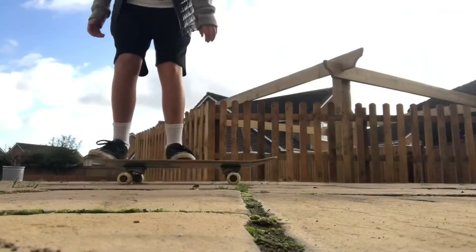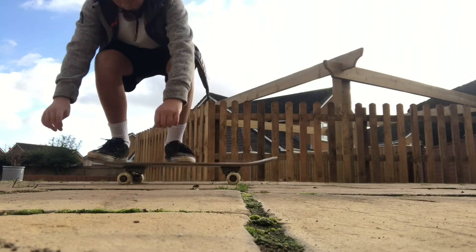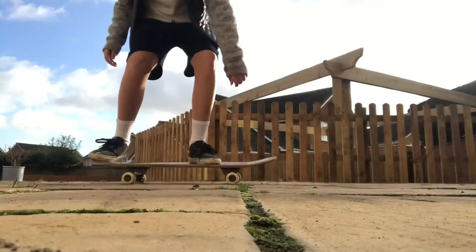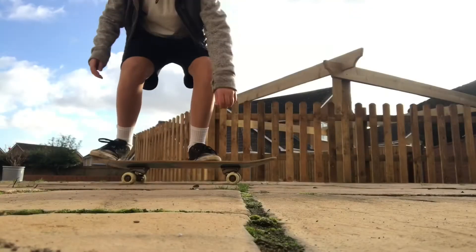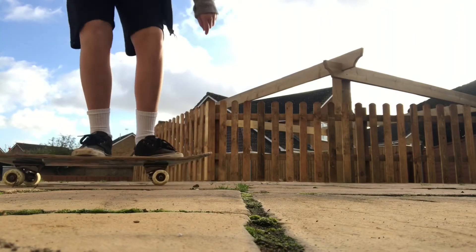Those were some clips of some old tricks, and I'm gonna try and do some tricks on it now. As you can see, I managed to land a shove-it somehow — so yeah, as you saw, it really wasn't that bad.